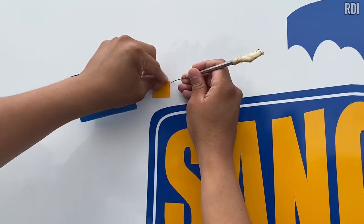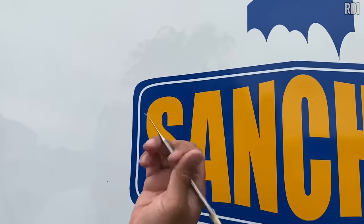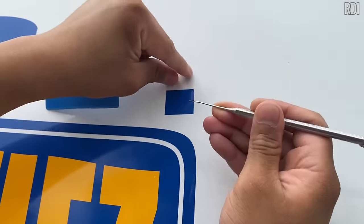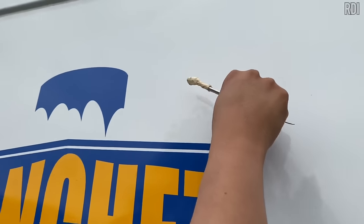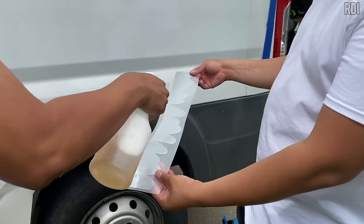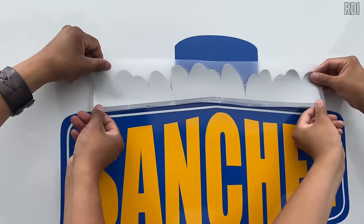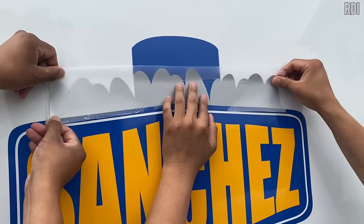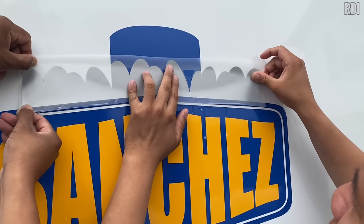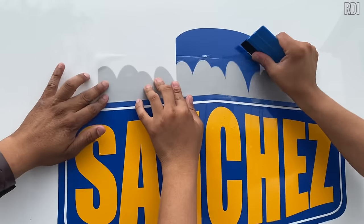Now that we've completed the second layer, we remove the registration marks — we no longer need them. Just pick the corner carefully so you don't damage the surface. Now we're adding the third layer, which is silver. This is a little tricky because the van is white and silver is also a very light color, so we have to use our best eyesight to align it.